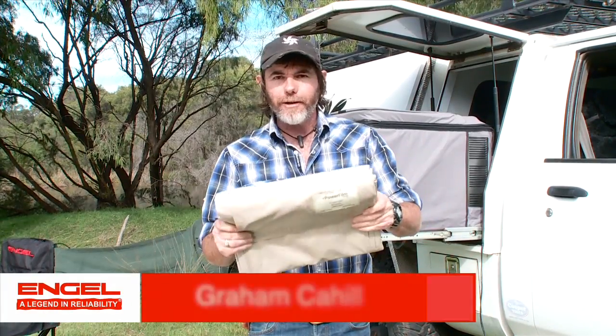I'd like to introduce you to Engel Powerfilm. This is a solar power solution unlike any other. Remember the old days when you had hard-bodied glass panels — very fragile — and you had to pack them away in the four-wheel drive carefully so they didn't rattle and break?